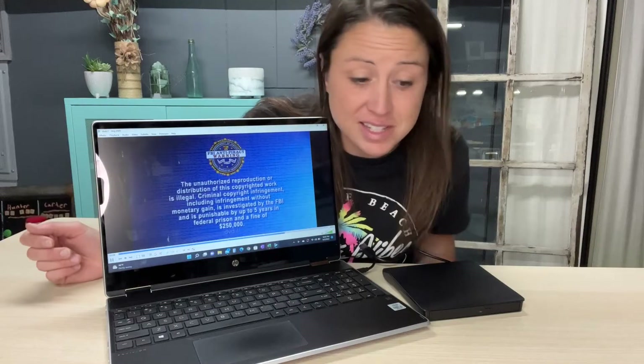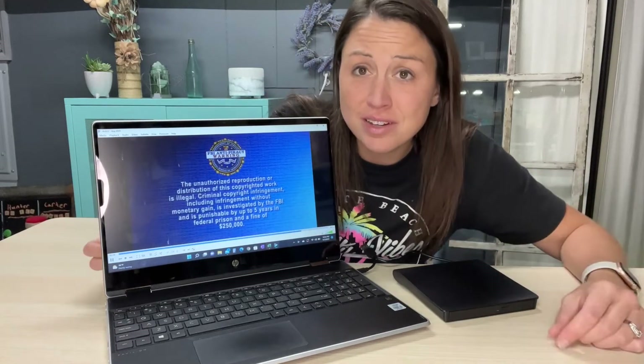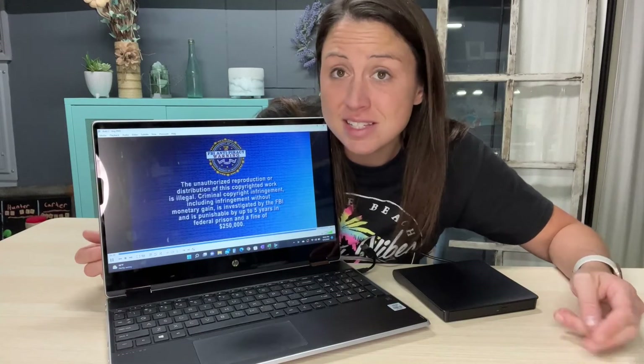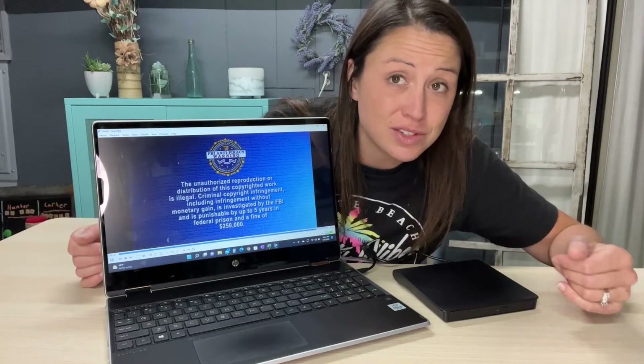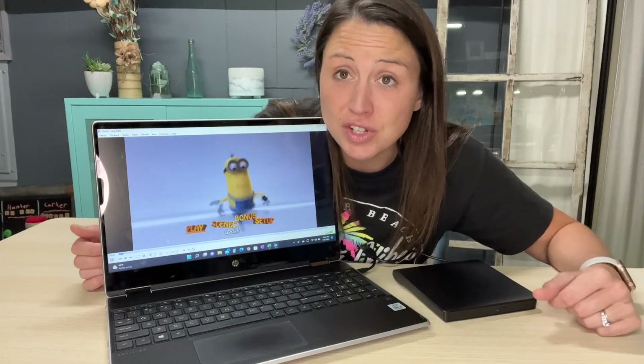So the USB worked and the C port worked. If you are looking for a good functional external drive that is going to play your movies, play your CDs, and burn things or get things off your computer onto a CD, then this external drive is what you're going to want.